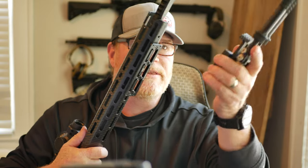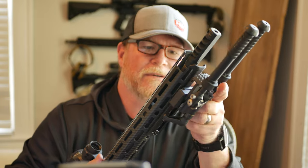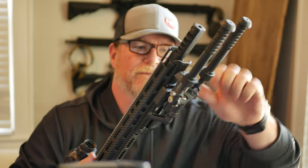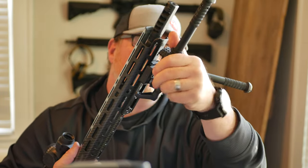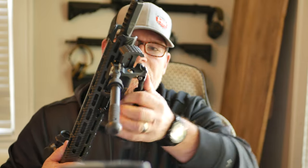In this new division, typically you're not allowed to run bipods, but in this new division you are. So I took an Arche rail attachment and put it on the bottom. This is an Atlas bipod — it doesn't allow you to traverse but it still allows you to go back and forth, which is really what I need. I also have a barrier stop here.